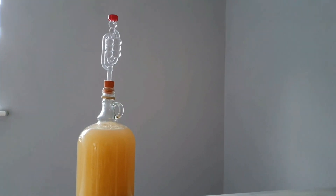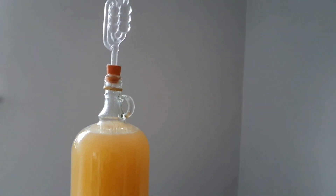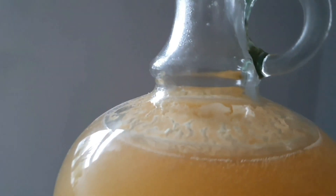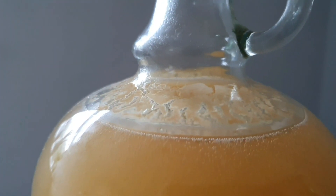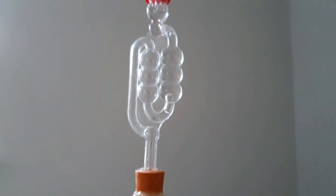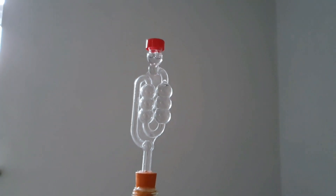By the next day you should see lots of little bubbles forming — this is CO2, telling you that fermentation is taking place and you've made mead. This will stop after a few weeks, then you're ready to rack it into another container and condition it. So thanks very much for watching guys, until next time, take care!